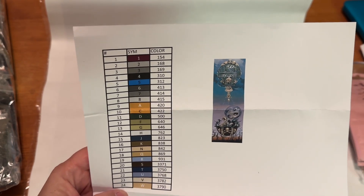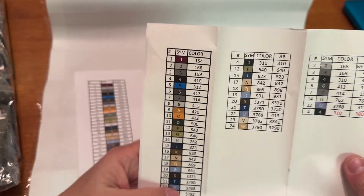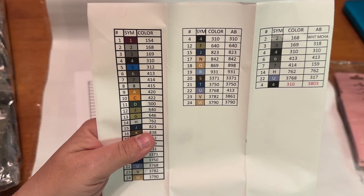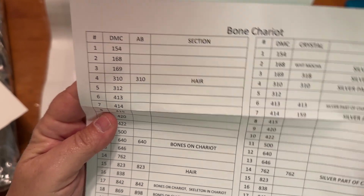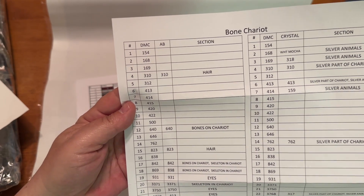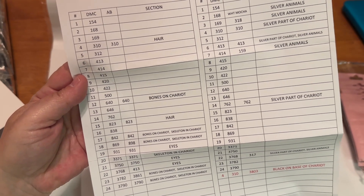I believe that these are all special drills. I did also get a sticker sheet — you can cut these out as well. These are the colors that come in the kit, and these are all the ABs that I got with the upgraded kit. This other piece of paper shows the ABs next to the regular drills as well — it looks like it's giving you an option whether you'd like to use the AB or just the regular drill.